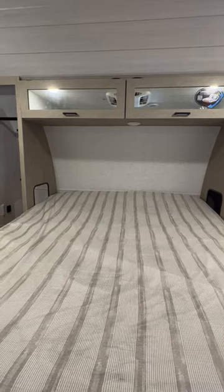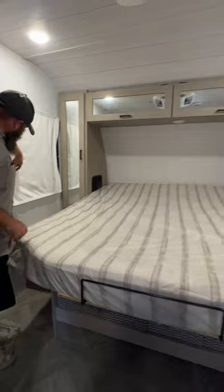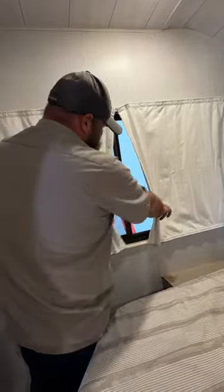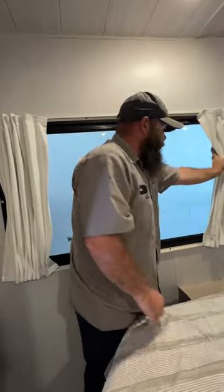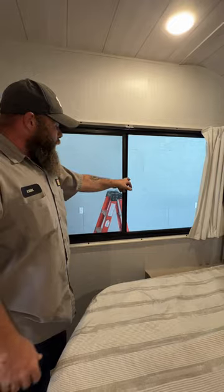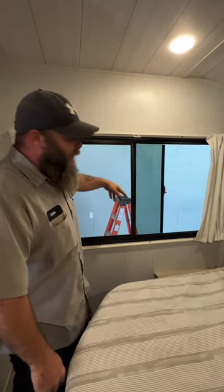On this side are nice cloth-style shades that velcro together. Over here they have your fire exit window — if there's an emergency and you can't make it to the door, pop this open, slide the screen back, and you're able to get out.